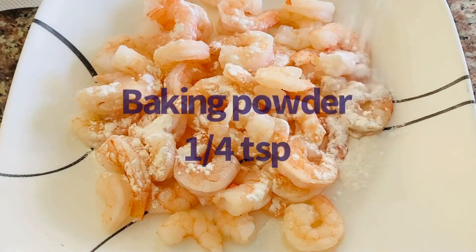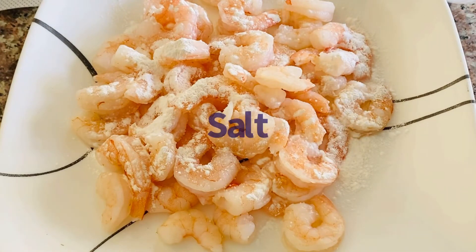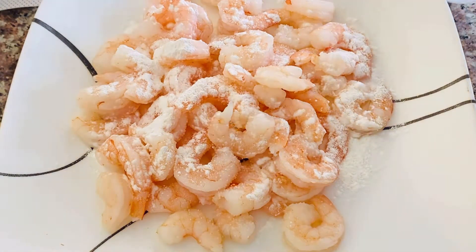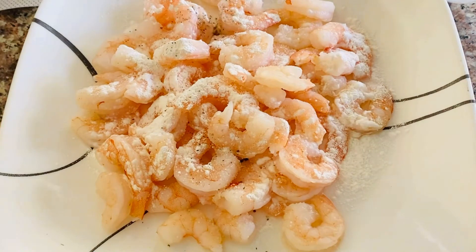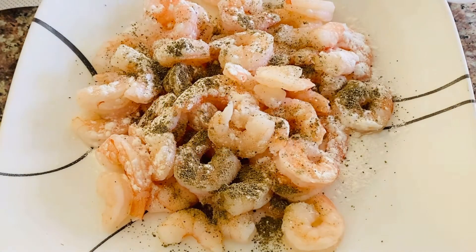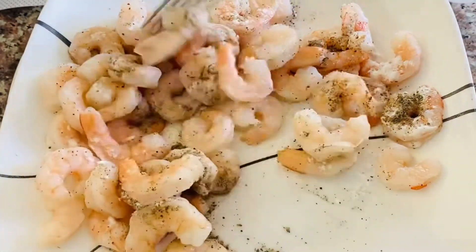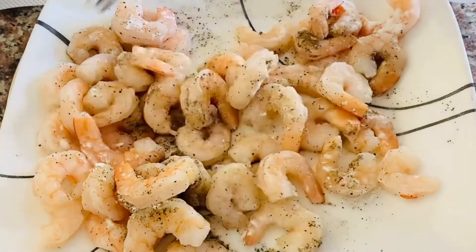I am going to put shrimp in here. One quarter teaspoon baking powder — then put it in. One quarter teaspoon. Now let's mix it in. If you have fresh shrimp, add the baking powder and you can mix it in.